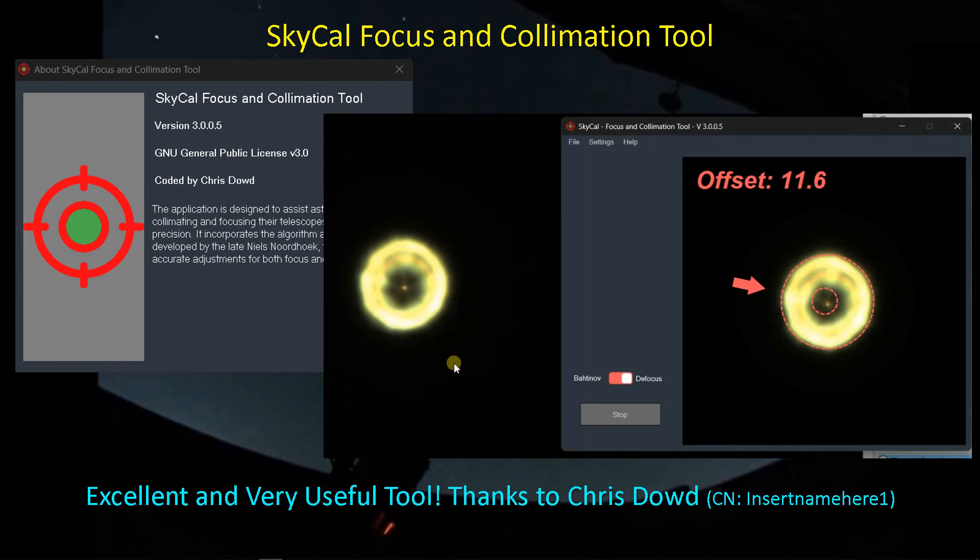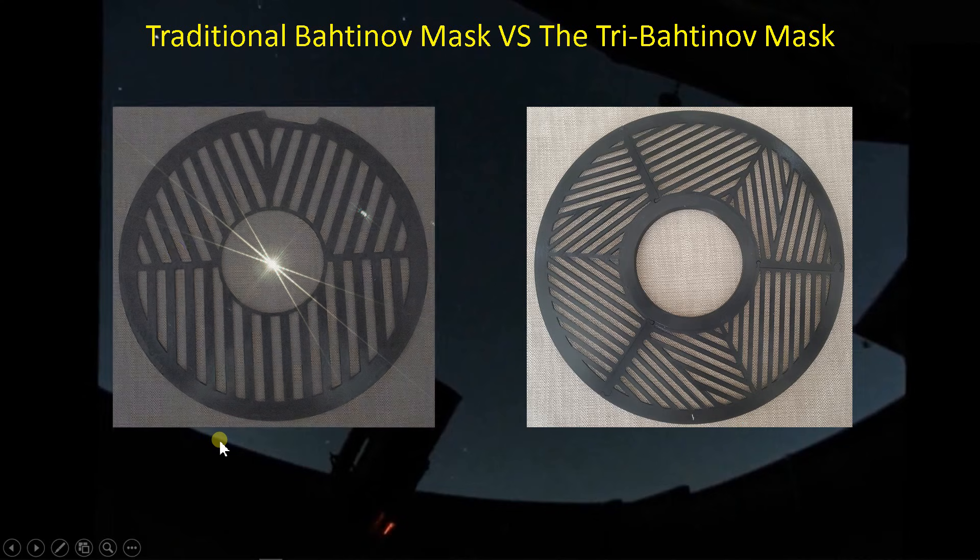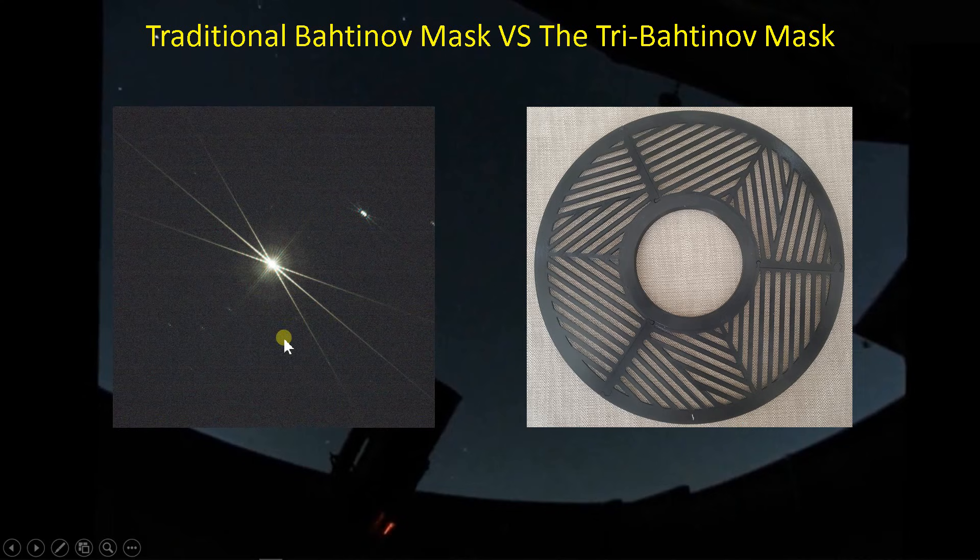I found this tool to be extremely easy to use. So thanks to Chris for bringing Bahtinov Grabber back to life and giving it new capabilities in handling the defocus star and the Bahtinov mask. The traditional Bahtinov mask has lines going one way and two other sets of lines that come in at an angle, and that produces that familiar diffraction pattern we see when we use the Bahtinov mask.